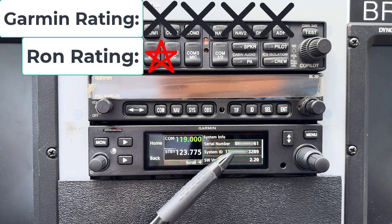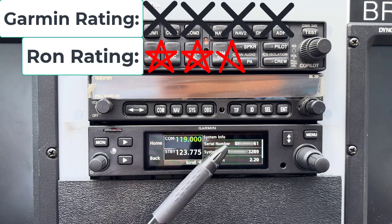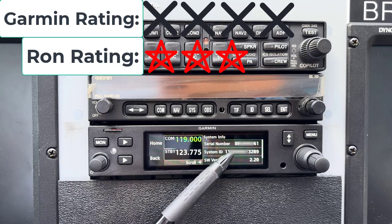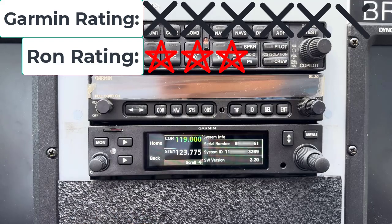Ron said hold on and flipped through his notes. After a bit, he came back and said: every Garmin instrument makes a 13-digit system ID, unique to every instrument — except the 205. The 205 makes a 14-digit system ID.